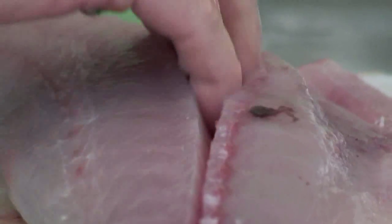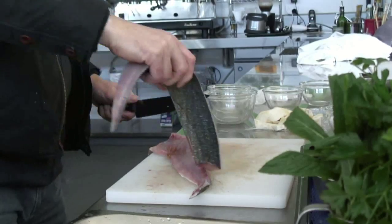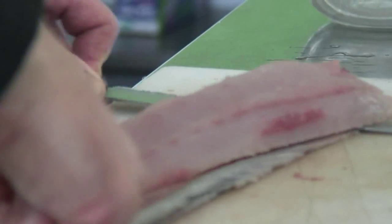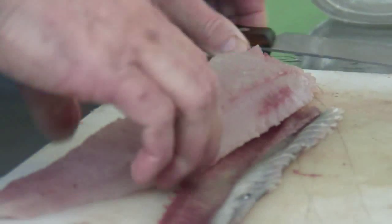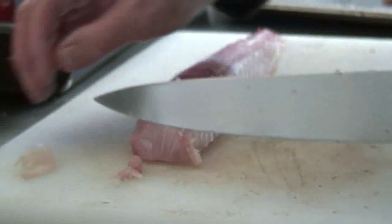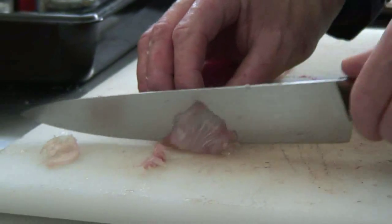The skin would have been taken off the fillet, leaving just a beautiful, clean fillet that can be cut into slices. I call it sashimi.